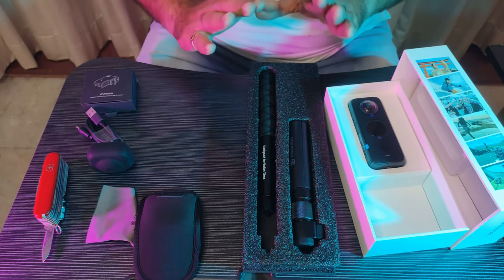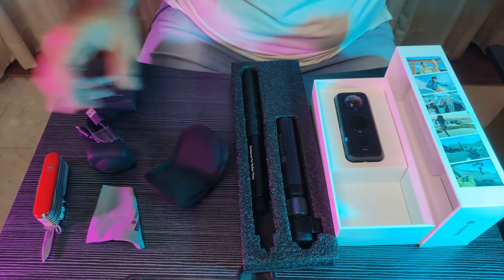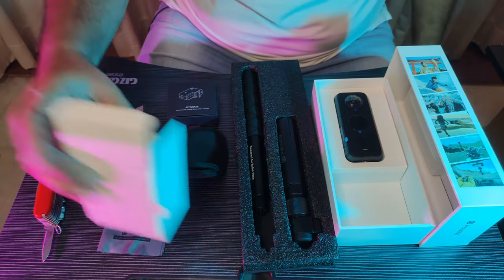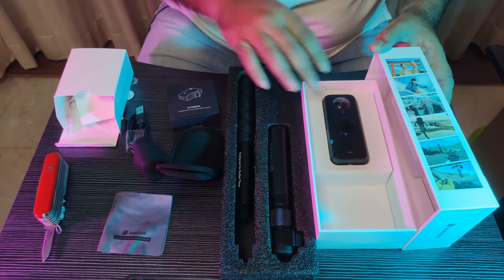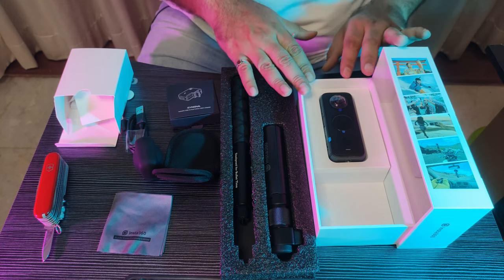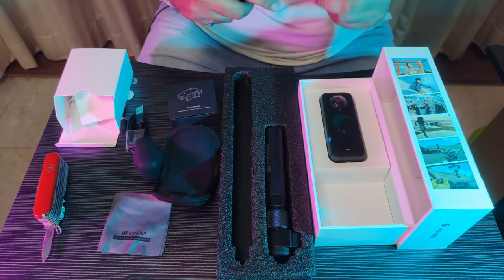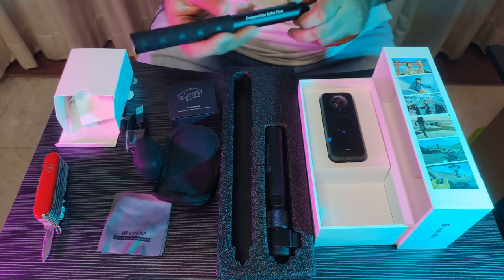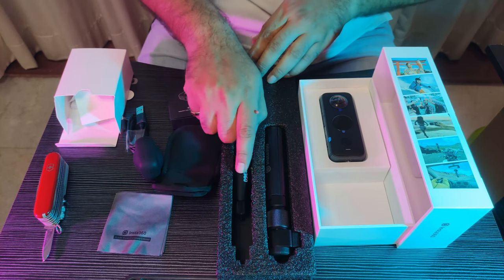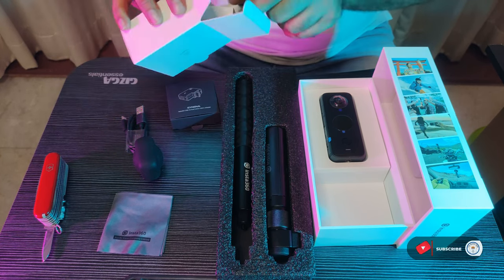So this was our Insta 360-degree camera unboxing — pretty decent, good quality, all accessories are quite cool, funny, and excellent. Everything is set. I hope I can show you what the videos look like with this accessory. If you want to see a particular way to use it or have any questions, please do let me know. Thank you for watching — do like this video. If you feel I need to show some different aspect or want to know something more, please do ask and I'll research, read the manual, and give you an answer. Thank you — we'll continue the unboxing video series with the next set. Bye, take care.